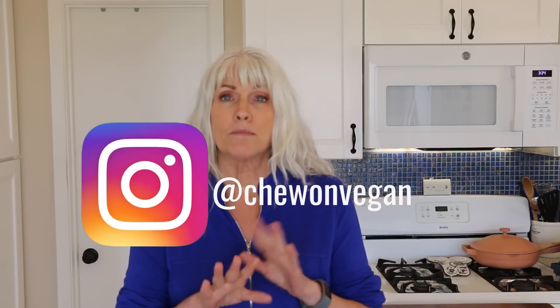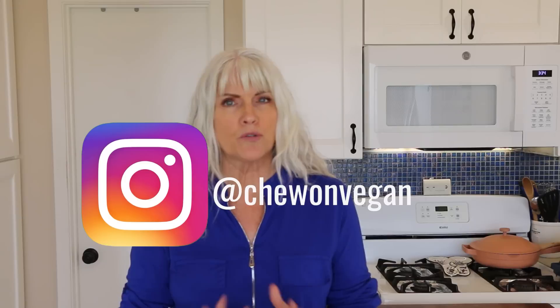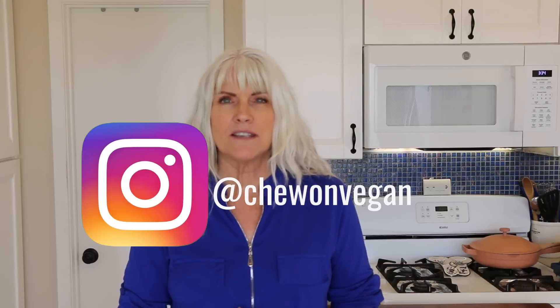Are you new to whole food plant-based eating? Are you new to the starch solution? Or are you new to just being more plant-based and you're a little confused, a little overwhelmed? Well, stay tuned for this video because I think I have some tips that are going to help you out. I'm going to break it down, make it so simple. It's going to be easy as one, two, three. So let's get started.